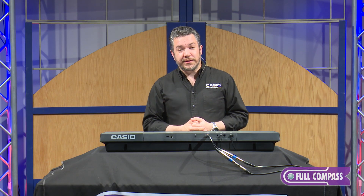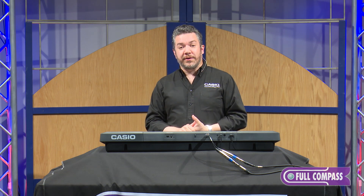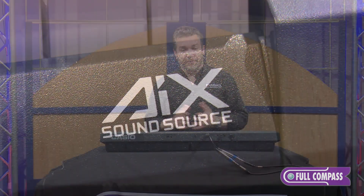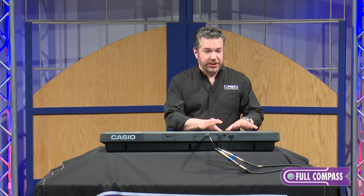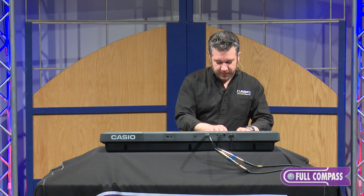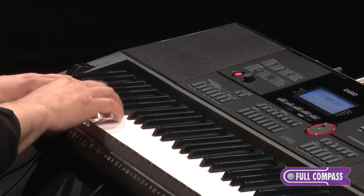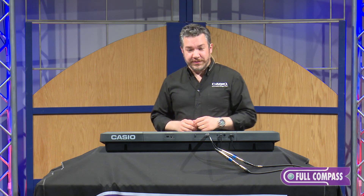The secret to why Casio's entire line of CTX keyboards sounds so good is its proprietary AIX sound source. This is what gives the CTX keyboards fidelity unlike anything you've heard in a portable keyboard before. Listen to how the player changes technique based on how hard I press the keys. You'll find musical gestures like that all over the CTX-3000.